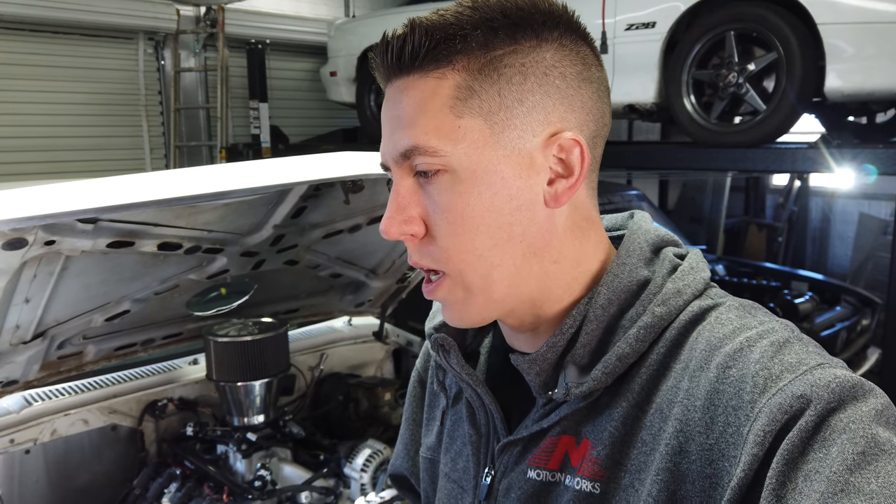Pretty much any stock LS build I do, I keep it pretty simple. I pull it apart, clean it, put an oil pump in it, put head gaskets and head studs in it, so everything's fresh. Even if you end up boosting it, put some good MLS head gaskets in. Oil pumps are $250; head gaskets are somewhere around $70 to $90 depending on which ones you want.